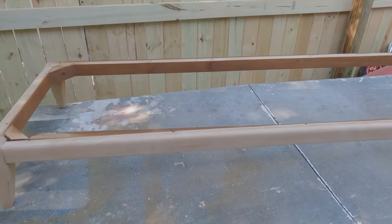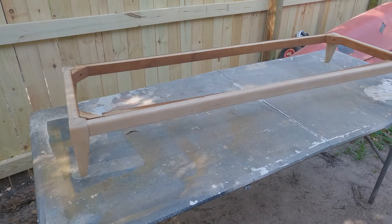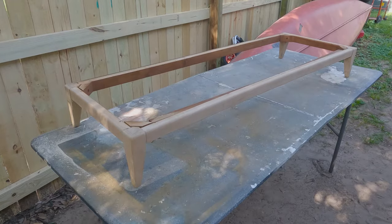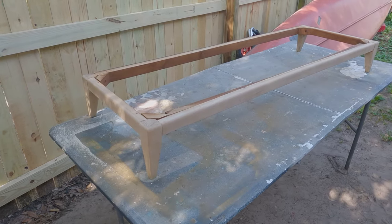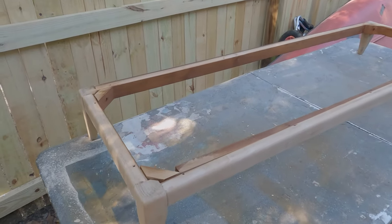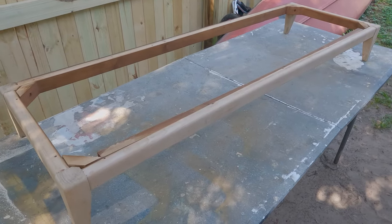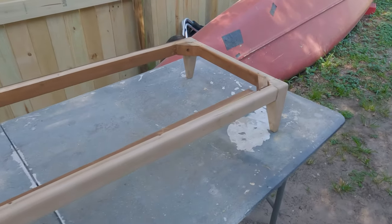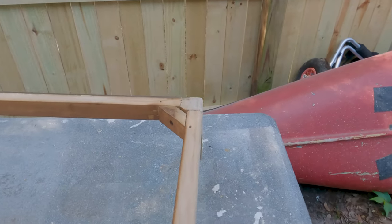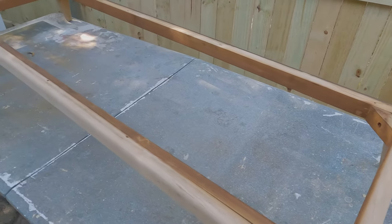This is how the base is looking after about eight or ten bleach coats — I lost count. I forgot to film when I applied the vinegar, but it's pretty straightforward: just spray a little vinegar with water and wipe it down. It's fully dry and we're painting right now — this is just waiting for a clear coat and it's ready to go.